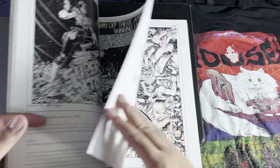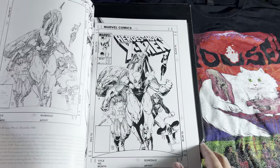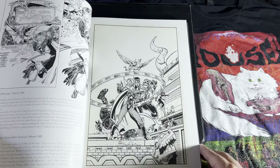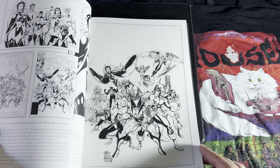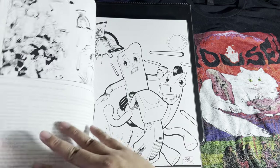The first part is sort of like a retrospective on Art Adams' career, starting off at Marvel with the classic X-Men run. This particular design you've probably seen on a lot of different merch for the X-Men, like shirts and arcade machines.